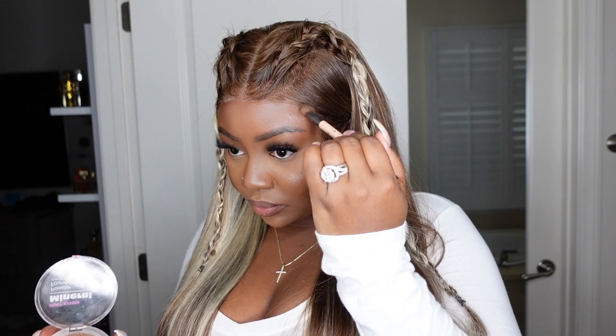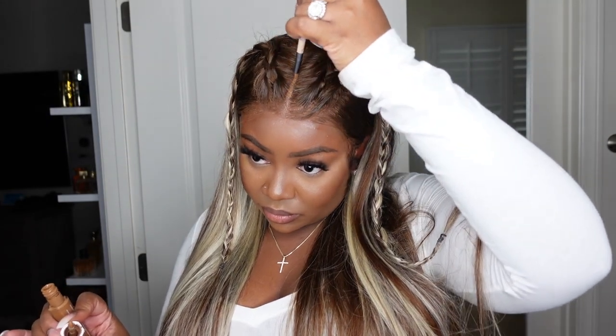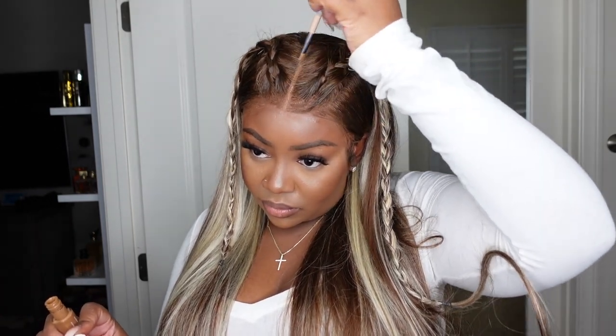Here we're going to go ahead and tint the lace. You guys can see there was a little bit of a shadow or white cast along the hairline, so we're just perfecting that and making sure everything blends with my complexion. Hopefully it blends with yours, and if not, you just add a little bit of powder like so. I'm sure you already have a foundation powder or a lace tint you can use at home. Then I'm going to go in with concealer to make the parting look amazing.